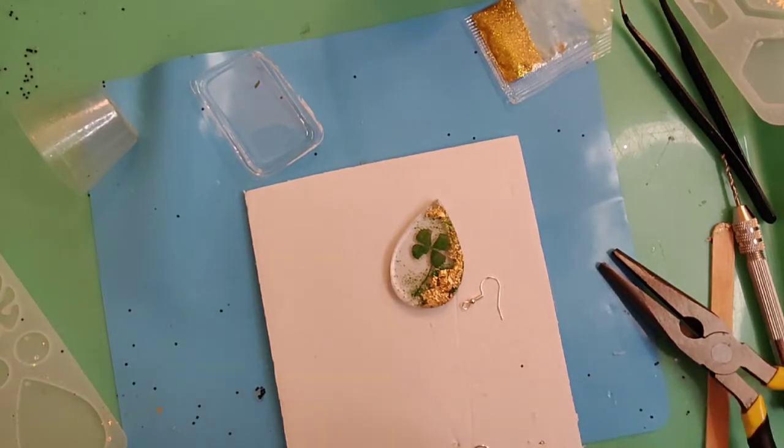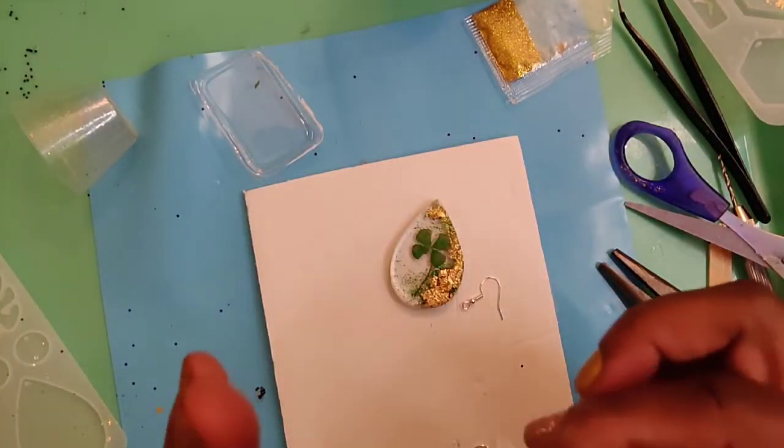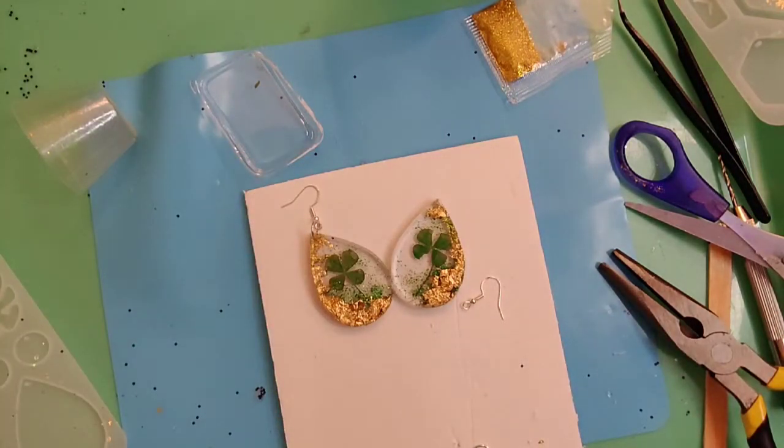I can just trim a little with scissors too. I might dome these out in the front, but I think they're cute — darling little Saint Patty's Day earrings! That's how you make your custom earrings.